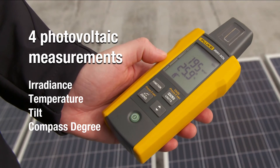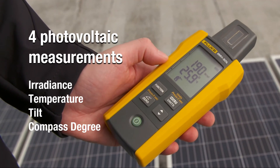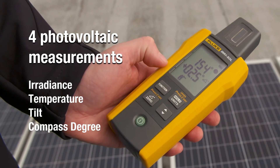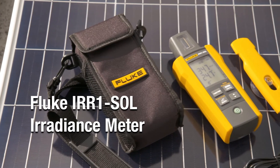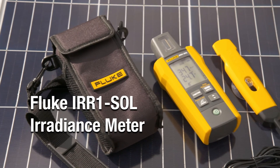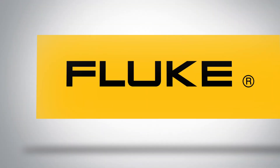Get four critical photovoltaic measurements in one easy-to-use tool when surveying, installing, or adjusting your solar installation. The Fluke IRR1 Solar Radiance Meter. Visit Fluke.com to find out more.